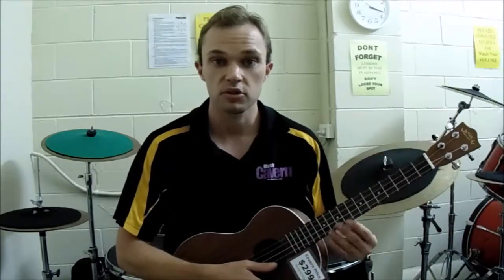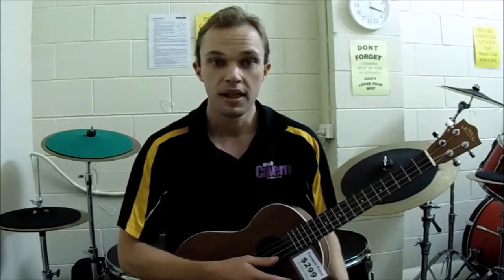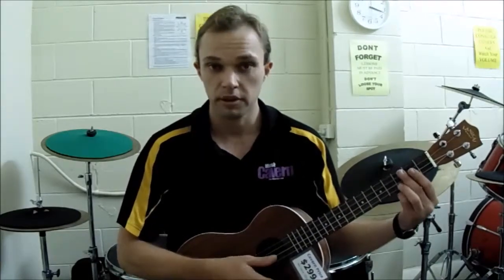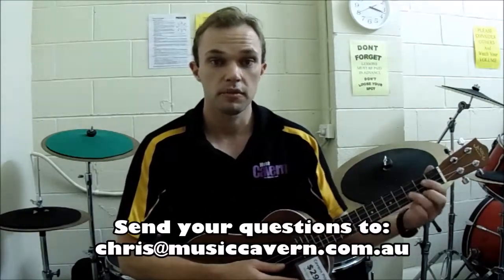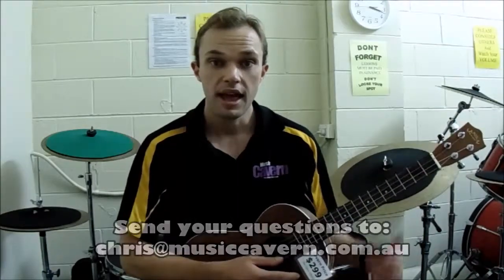I'll say this in almost every video: if you have any questions or queries and want to learn more, just ask us or the people at your local music school — we're always happy to help. We don't mind if you play through every single ukulele to find the one that best suits your needs. I've been Chris — if you do have any questions, just shoot them through to chris@musichaven.com.au and I'll answer them in the show. Cheers!